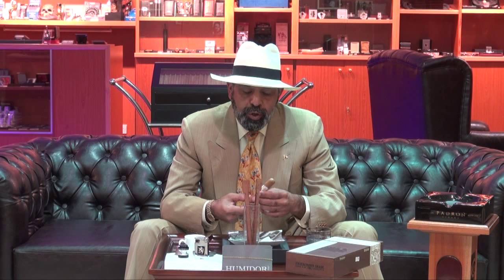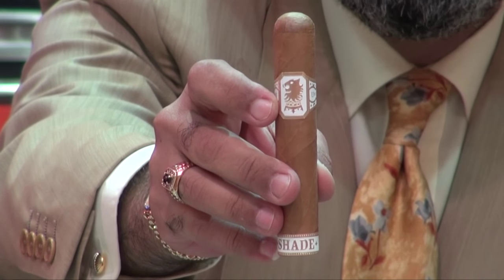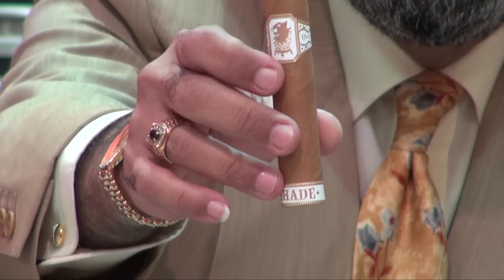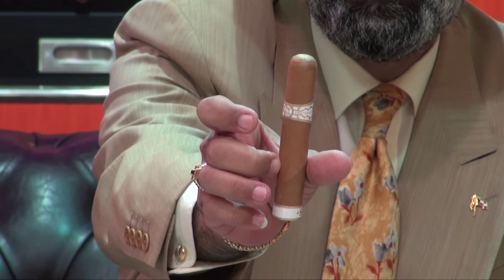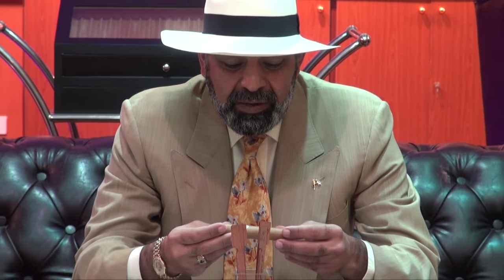This is the Robusto — a very beautiful, well-constructed stick with two labels: the Undercrown label has become golden white, and at the foot there is also a label reading 'Shade.' These are the two caps for the cigar. Beautiful, well-constructed stick, golden color, amazing silky wrapper. There is no defect — it's a very beautifully constructed stick.